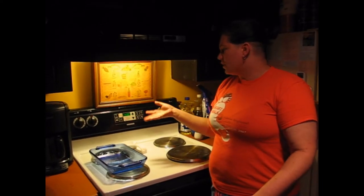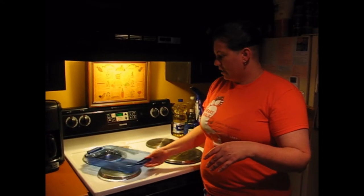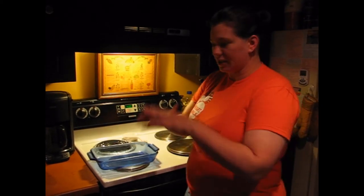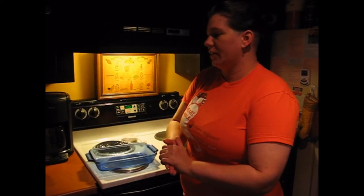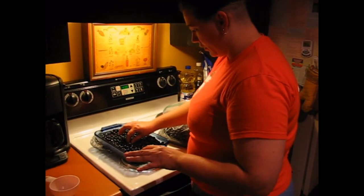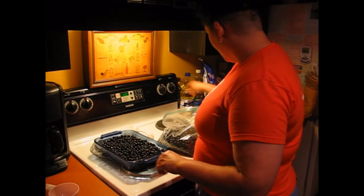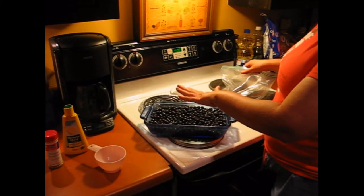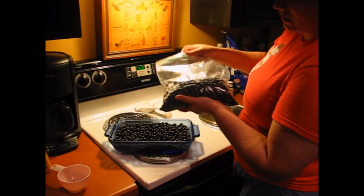Preheat your oven. You can usually go between 375 and 400 degrees. My oven happens to cook a little cold, so we have to boost it up to 400. Then you're going to grease your baking dish. I like the glass type — it just seems to spread everything out and bubbles up beautifully. Then wash your fruit, making sure you pick all the stems and leaves out. This is an 8 by 11 and a half size baking dish, and I've used pretty much a half gallon of berries.